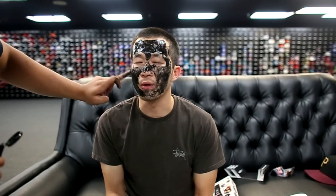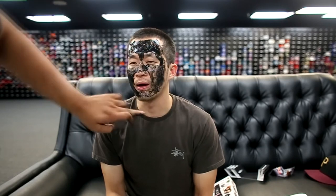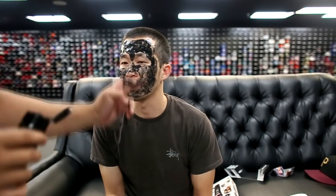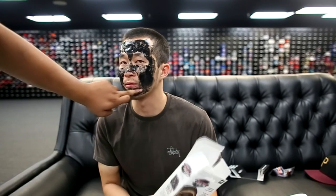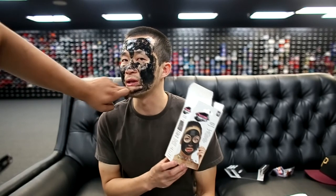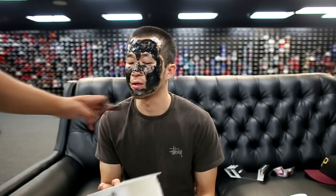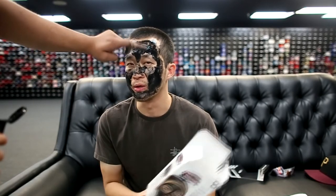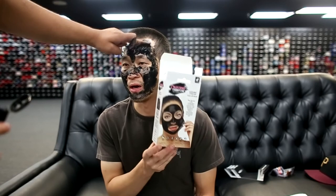So far the application is not going as well as expected because it's not as thick as we expected, so we are having to put on multiple layers. I believe the person in the picture used the entire bottle or multiple bottles on their face, because there's no way one bottle is going to have that kind of effect on their entire face.